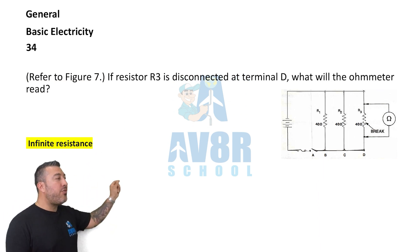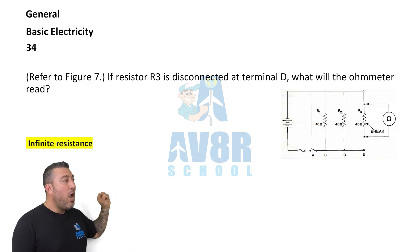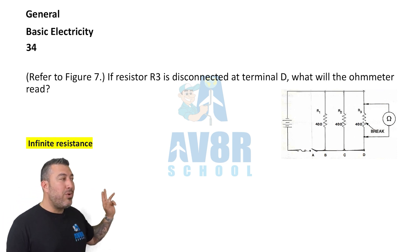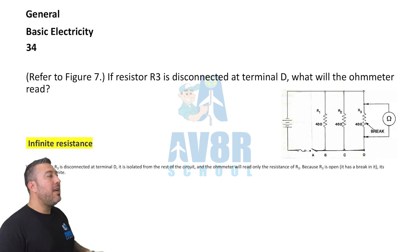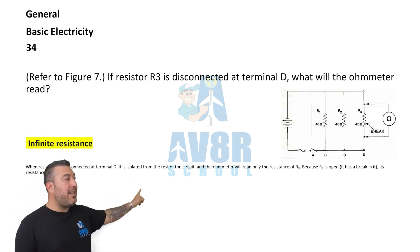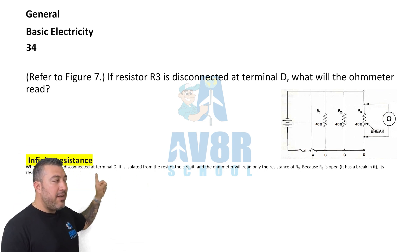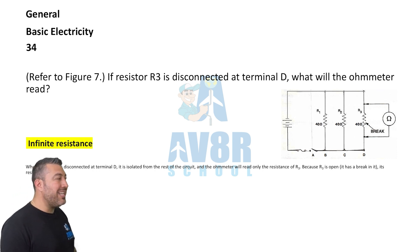Question 34, referring to figure seven. If resistor R3 is disconnected at terminal D, what will the ohmmeter read? The answer is infinite resistance.